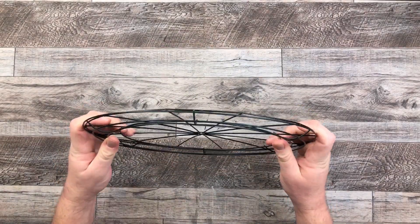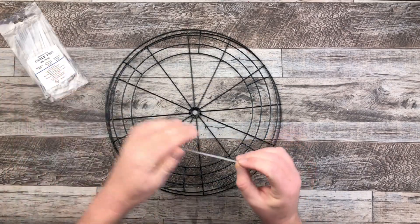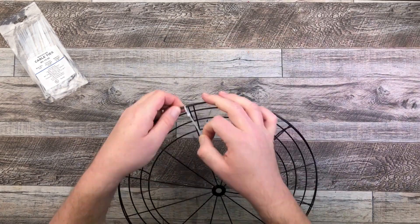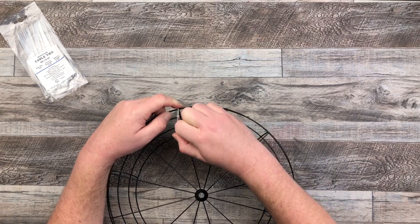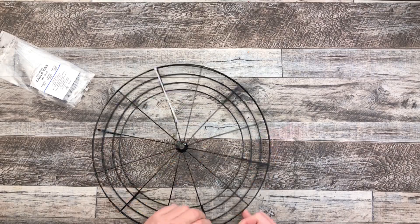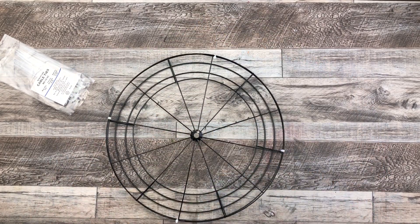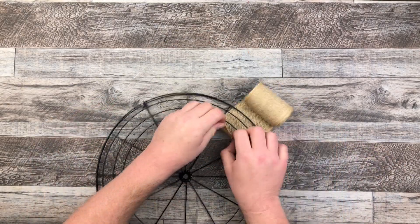The first thing I decided to do was combine the round wreath frame and the bicycle wreath frame. I aligned up the anchors on them and used cable ties, making sure the little portion was at the back so it didn't stick out at the front. I really pulled tight to make sure it's nice and secured, and I added four of them — at the 12 o'clock, 3 o'clock, 6 o'clock, and 9 o'clock positions. Then I cut them off, turned it over, and it was really secure.